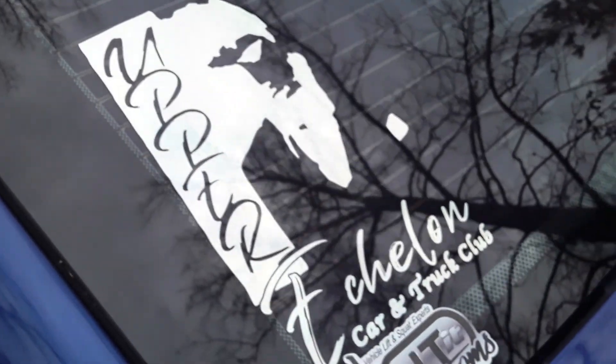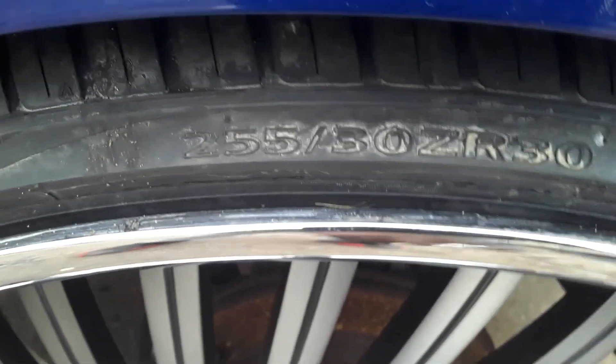Upper Echelon, my boy Jimmy — Birmingham checking in. Y'all see him: 255/30/30 on the cross with 300.